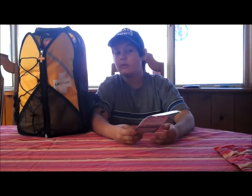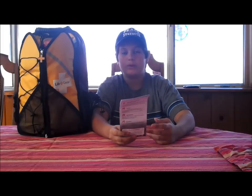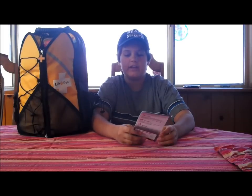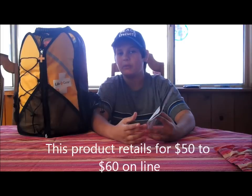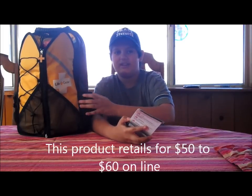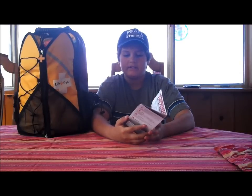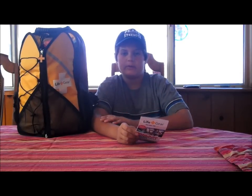Hey YouTube, this is Alien Pyramid Builder, and today I'm going to be showing you a review of the Life Plus Gear Wings of Life Grab and Go Emergency Kit. You can get this at Costco for roughly $70, and you can put one of these together for cheaper, but I like this one because it came with a kit. It's compact and lightweight, and today I'm going to be showing you what's inside of the bag and what comes with it.